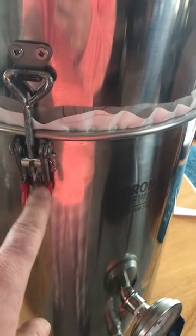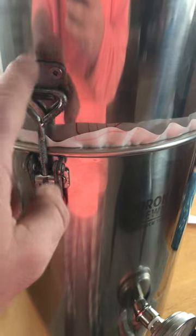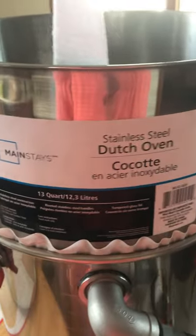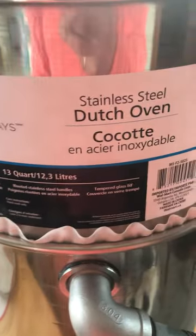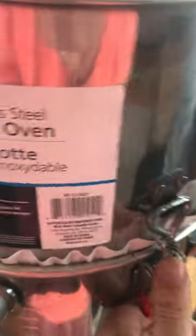It's held together with four of these over-center clamps that I got off Amazon, with stainless screws. This is a silicon baking mat — I'll show you that in a second. The bottom pot is from Toronto Brewing. The top one I hunted around and found at Walmart and it fits perfectly, creates a perfect seal, and it was cheap — about 20 bucks. I'll show you the guts of it and how it works.